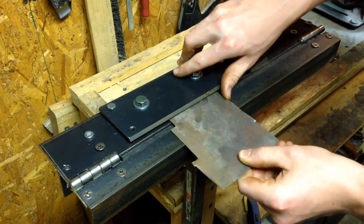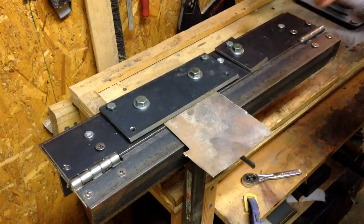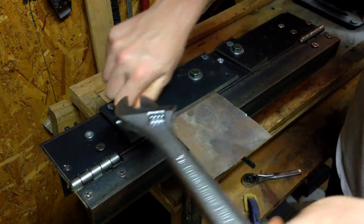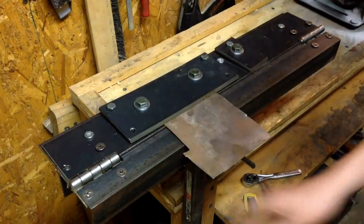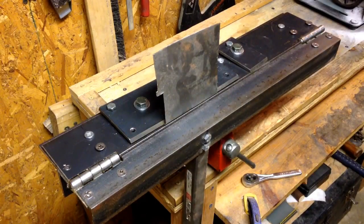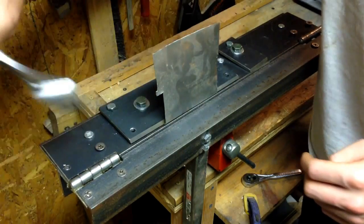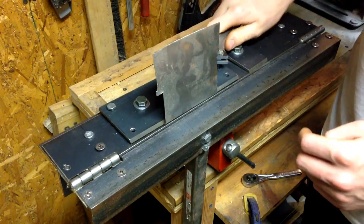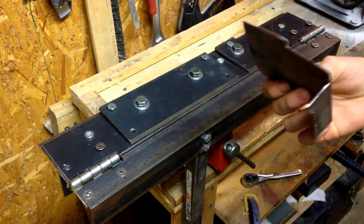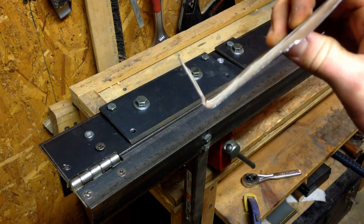So you put your sheet metal in, clamp her down. You don't really have to go too tight with it, but I'm going to because I think it might make a better bend. Tilt the handle up until you get your desired angle. Put it back down, undo the bolts, put your wrench back — now you got your bend. Not bad. It's got a nice little radius on it so it's not too sharp.